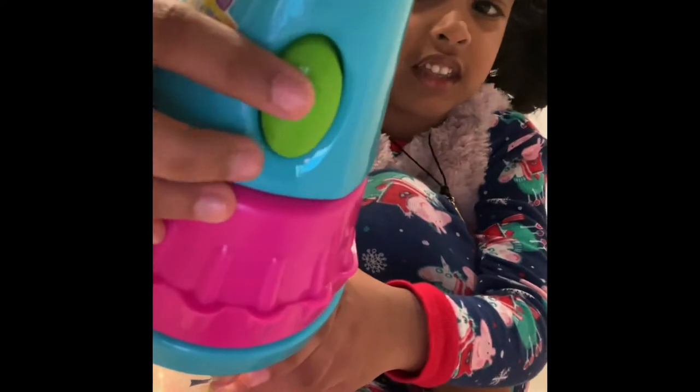And see these glitters? Let me turn it on so you guys can see. Those glitters fly when you click this button. Done.